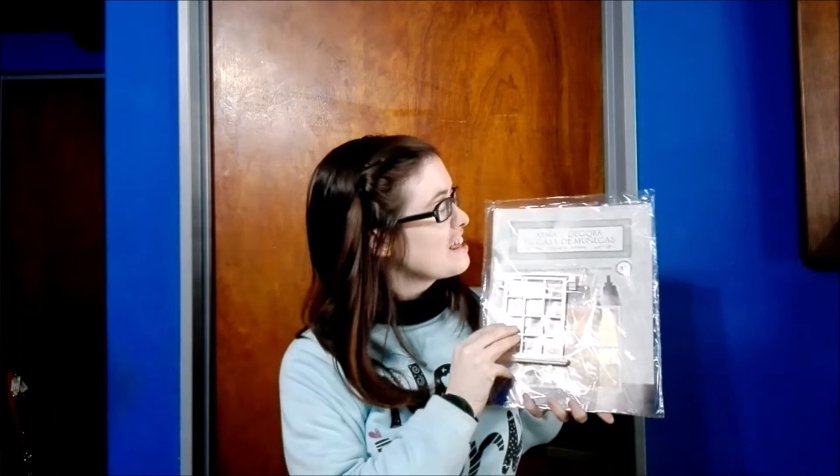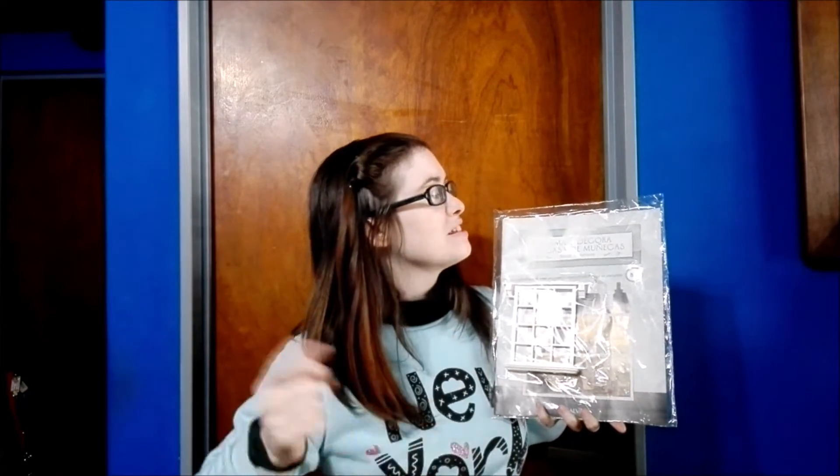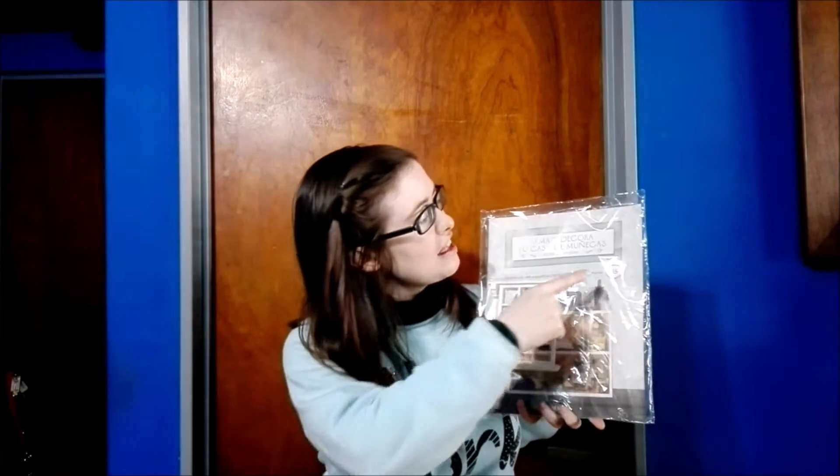Hi guys! Welcome back! Today we're going to be doing a brand new unboxing. We're going to be unboxing the next in the Build and Decorate Your Dollhouse series. This time guys, it's none other than number 85.